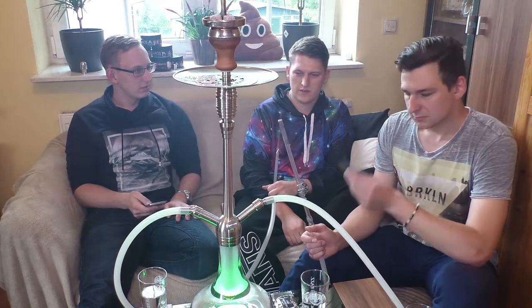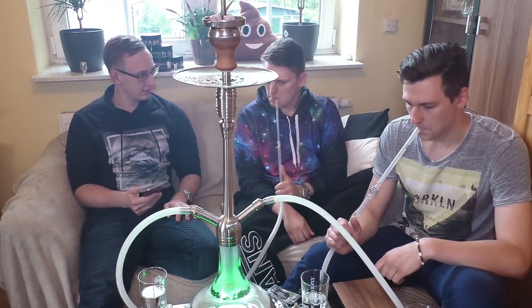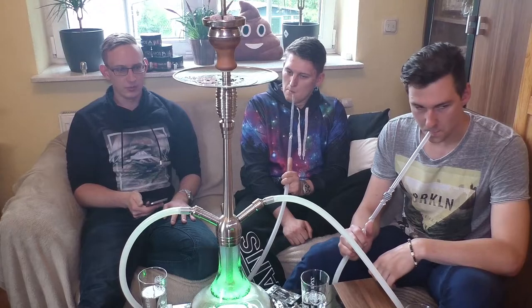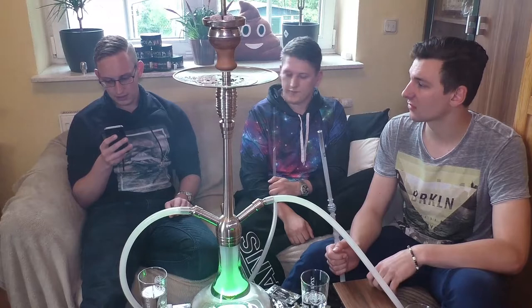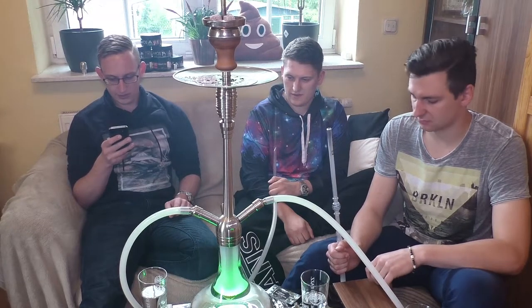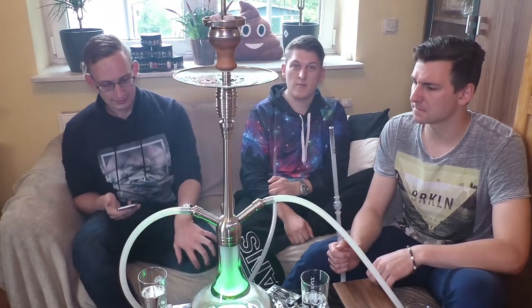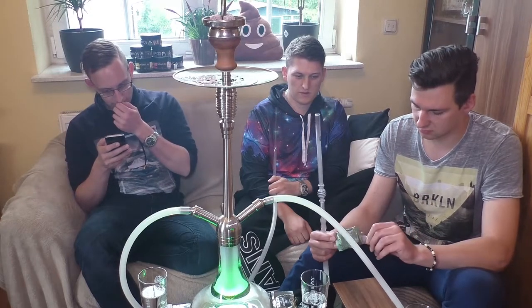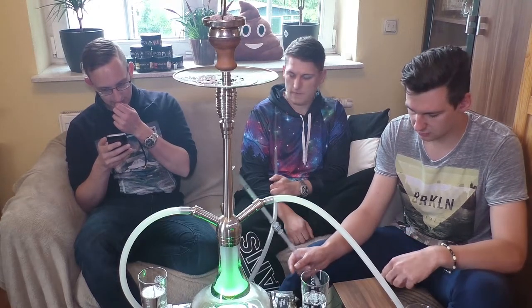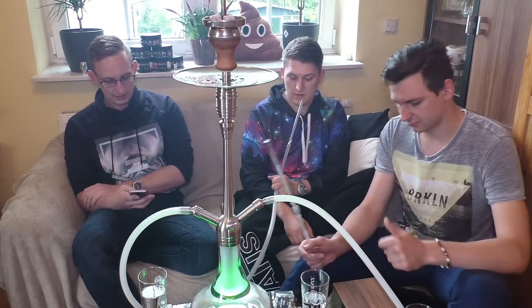Jetzt wo ich es weiß, ja man riecht es vielleicht. Ich erinnere mich auch daran, dass uns der gute Herr auf der Messe auch so etwas meinte - Eukalyptus-Guave in dem Dreh. Preislich interessiert es euch vielleicht auch: 150 Gramm für 24,90 Euro - also durchaus ein gehobener Preis, das ist ein ganz schöner Hammer. Da hätte ich mehr erwartet vom Geschmack. Da sind wir schon bei Social Smoke - das sind 32 bis 33,20 Euro auf 200 Gramm.